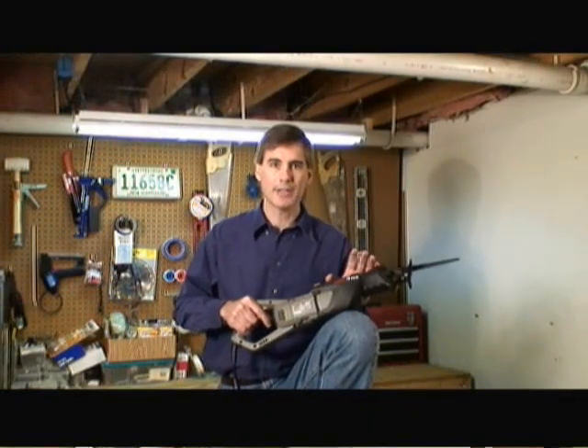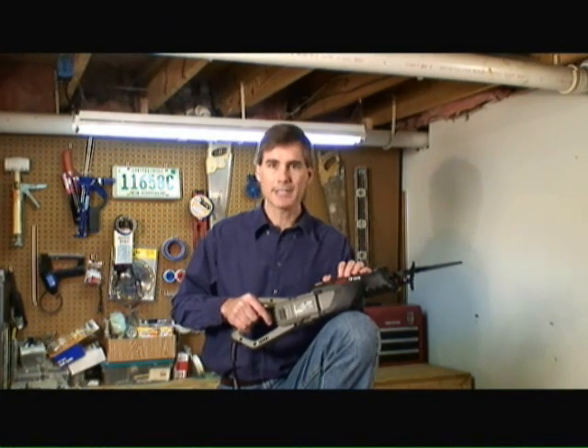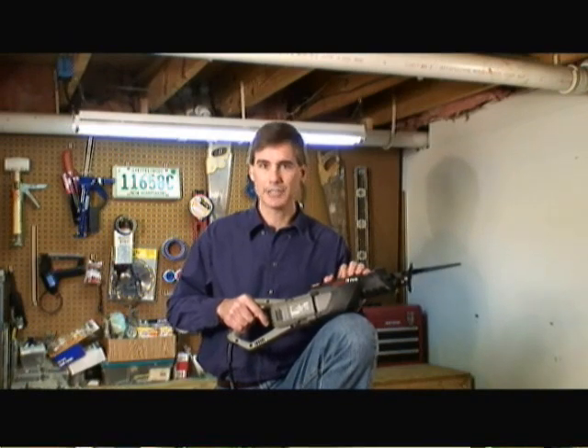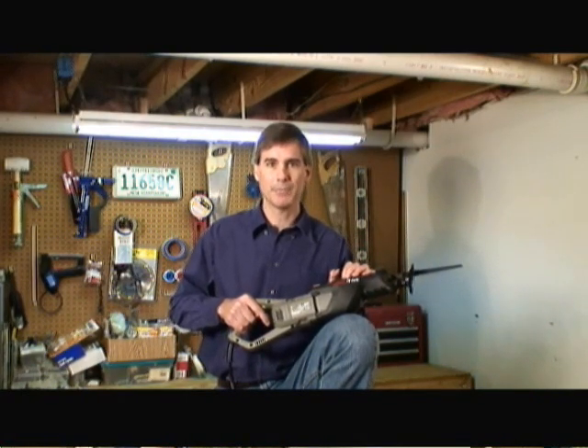So if you're in the market for a reciprocating saw, I highly suggest taking a look at Rockwell's ViberFree Reciprocating Saw. Their active canceling technology removes up to seventy percent of vibration compared to conventional vibration canceling technologies and other products. It has all the features and the power that you could possibly need. If you have other home improvement questions, visit us at HomeEditionPlus.com today.